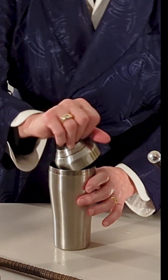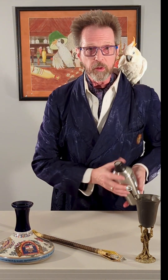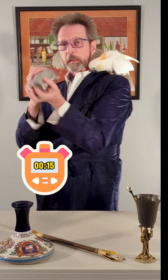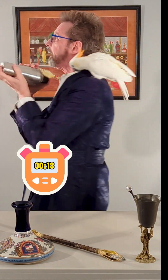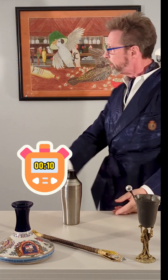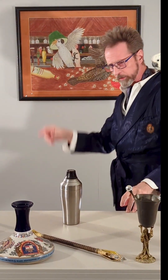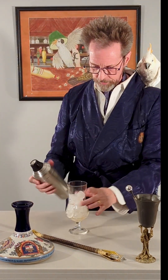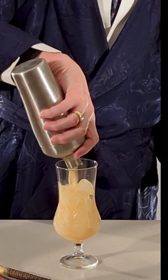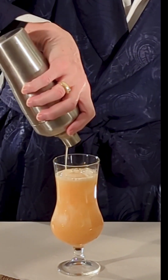We're going to have to give this a shake because we've got a lot of different densities in there, and that's the only way to get them mixed up as well as we'd like. Fifteen seconds, please. Now we take our hurricane glass and pour this in there. Oh, what a nice pour that one is.